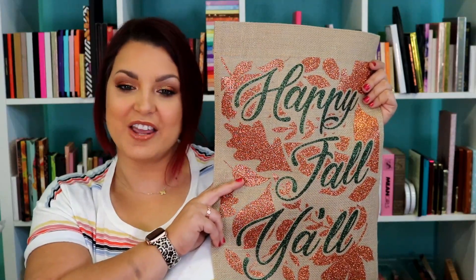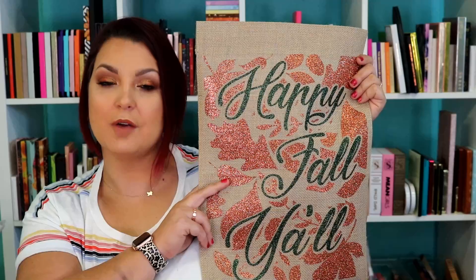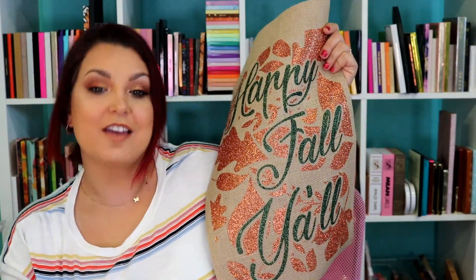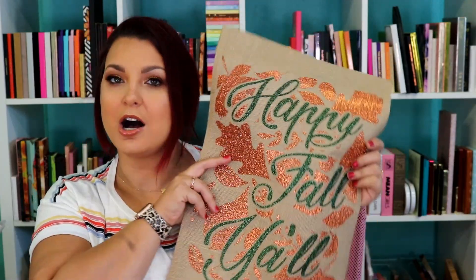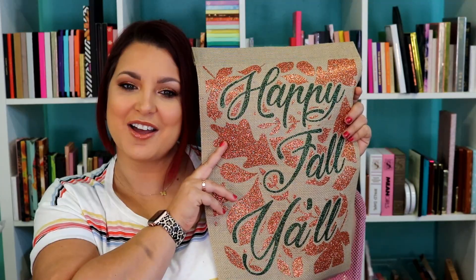If you liked this video, don't forget to give it a big thumbs up and hit the subscribe button right down below. I post new videos every single Monday, Tuesday, Wednesday, Thursday, Friday for Craftsmas, which ends on December 24th. We'll see y'all later — bye!